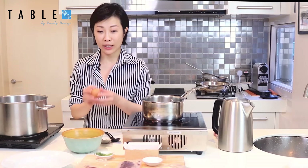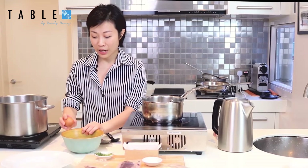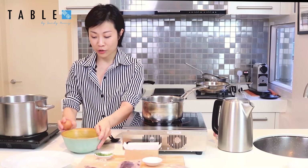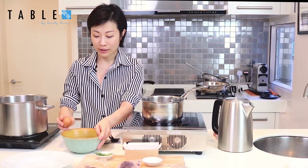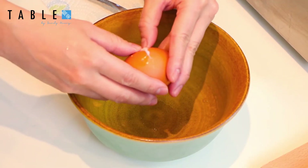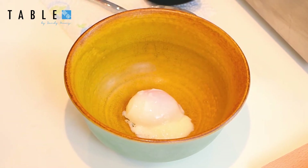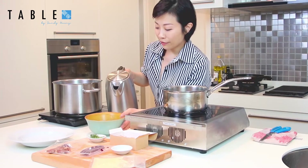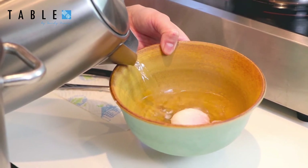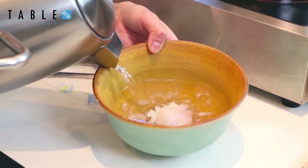The first thing we do in this dish is warm up the onsen egg that we've already pre-cooked at 63 degrees for 45 minutes. What you do is very carefully crack the egg and put it into a bowl. Then you boil some hot water and carefully pour it down the side of the bowl until you cover the egg very gently so that you don't break it.